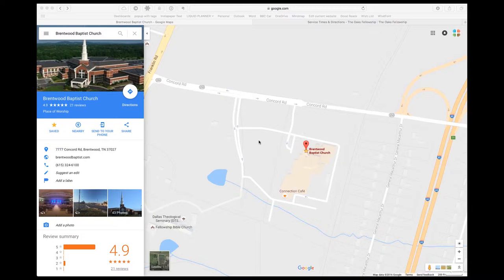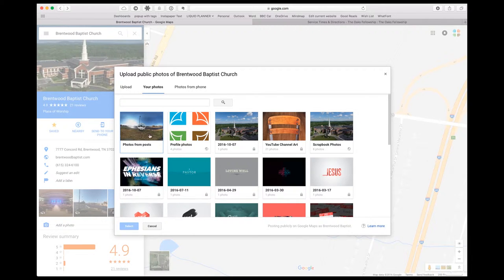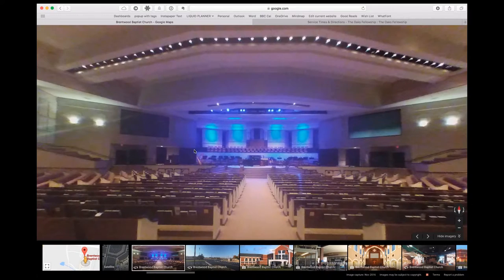Now let me go to the computer and show you what we've done with the 360 photos. If you go to Google Maps on your desktop and search for your church — logged in as your church or even as a user — you can add photos for people to explore. I'm already at our church location, and if I go to the lower left I can click 'Add a Photo' to upload photos straight into the viewer. Once you do that, your photos will be uploaded and people can view them when they search for your location on Google Maps.